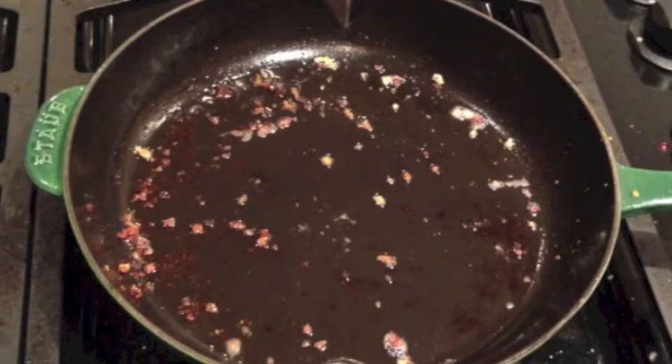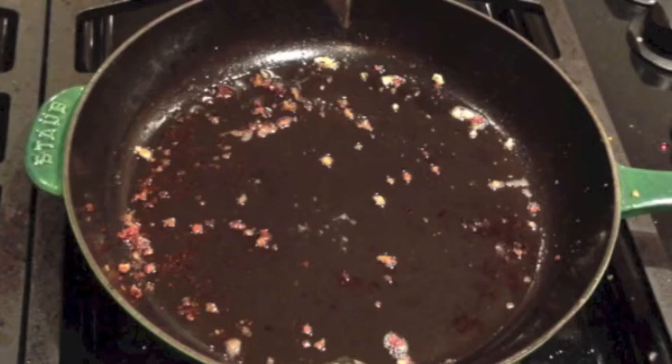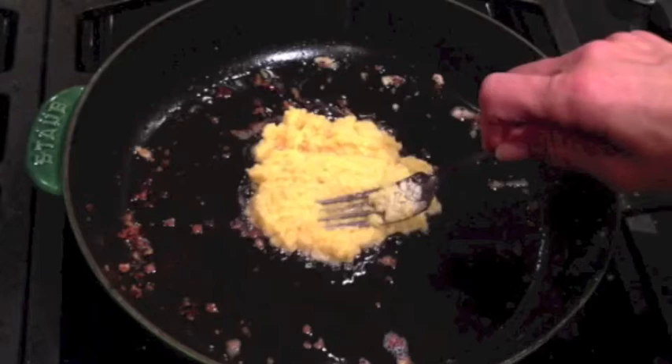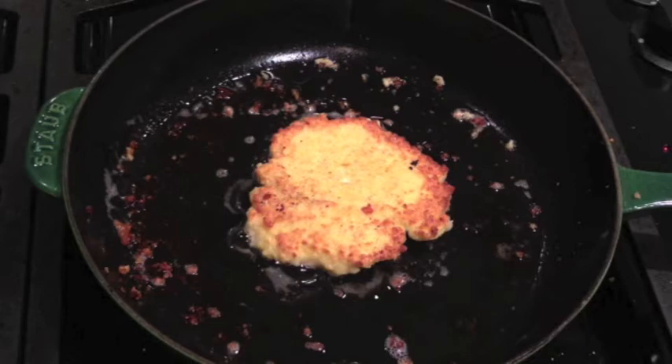We're going to cook them for about three minutes on this side and they'll be ready to be enjoyed. And now for the final cutlet — the meatless cutlet. We're going to put it in the center of the pan and just flatten it like that. We're going to fry it until it's lightly brown on both sides. And here it is — the meatless cutlet.